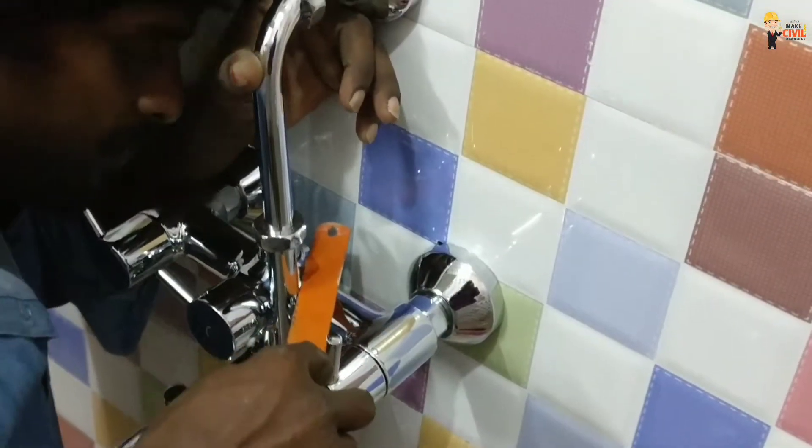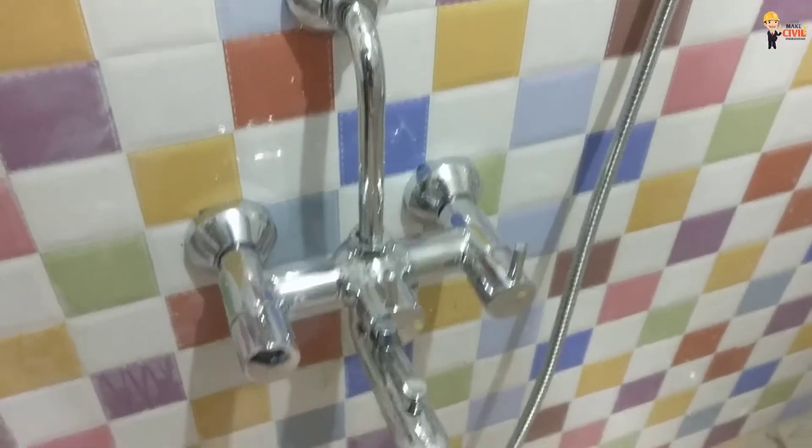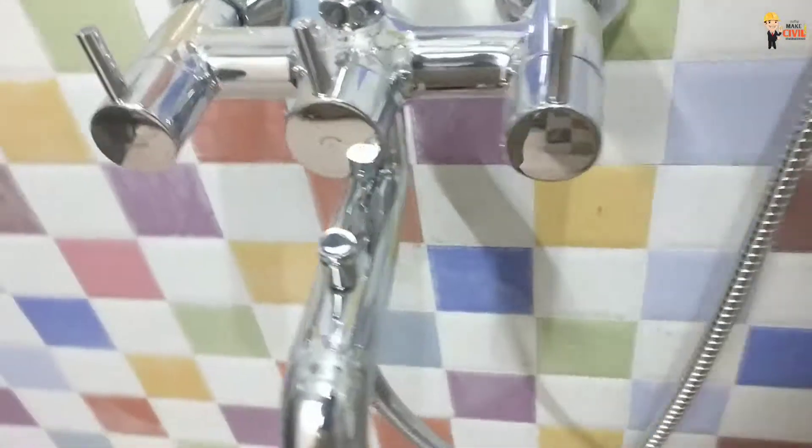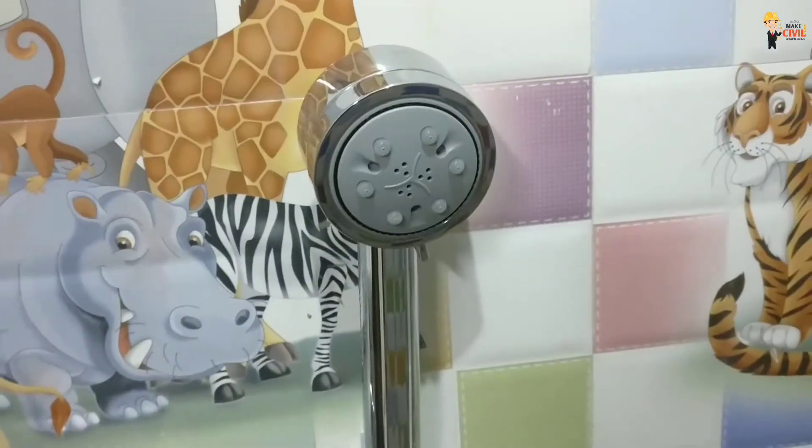I will fit the main part. It is the highest water and cool water. The wall mixer is also a unique method. It is a healthy method — this method is a healthy method. It is a simple method.